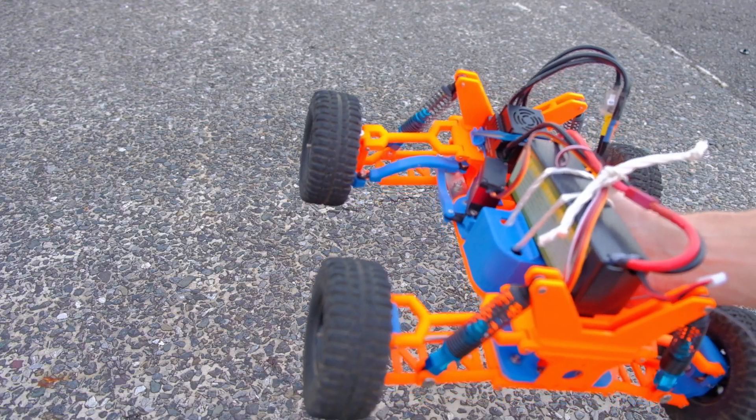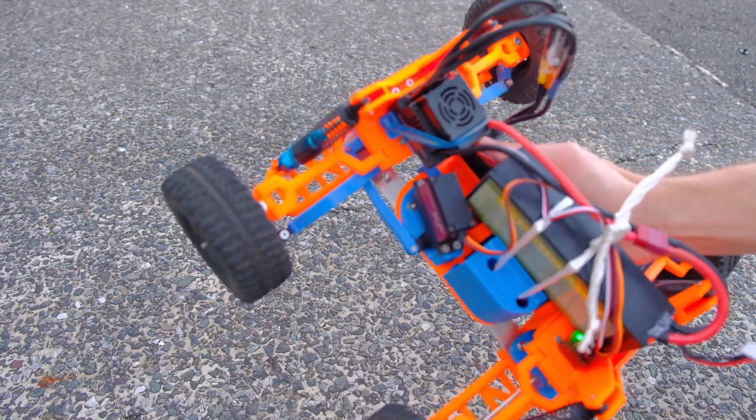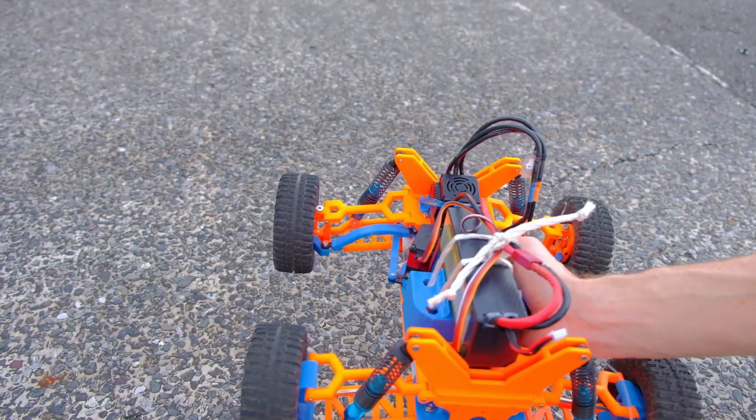Just some pre-flight checks. I always check if the steering is working - that's no problem. And then just briefly check if the wheels are turning. All good.